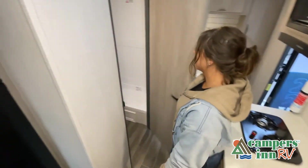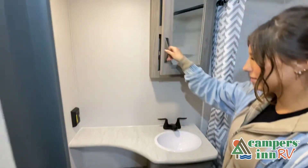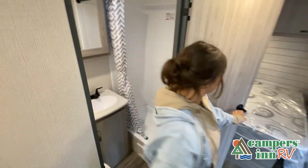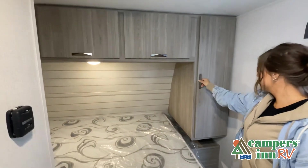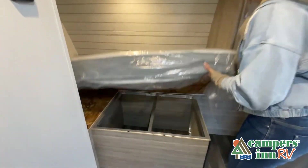While watching this video, take note of the innovative ways the manufacturer has used every possible space for storage and practicality. But there are many features not shown, and we also do not have the time to show all of them in this short video. You really have to come in and see this RV to fully appreciate all that this unit has to offer.